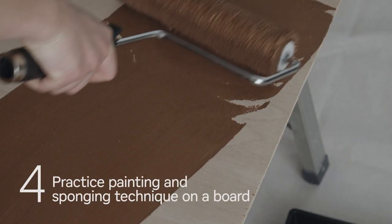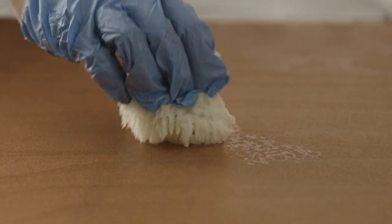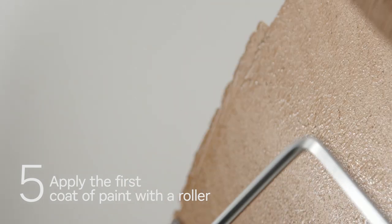You might want to practice with the paint on a small board first. Apply the first coat using a roller until the wall is fully covered, then apply the second coat in small sections with a roller.